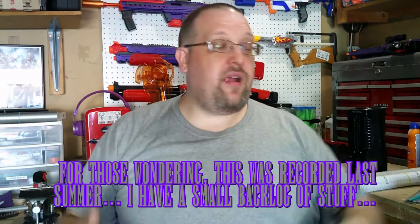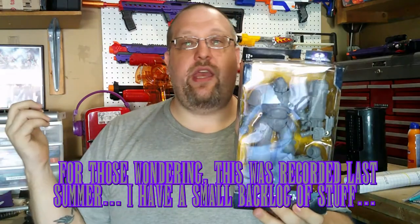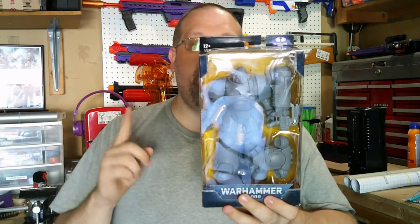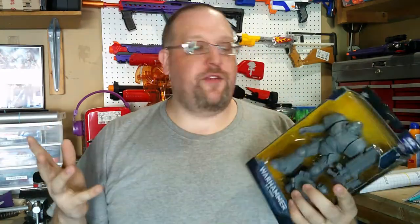What's up everybody, Griever here, and today we are going to be working on this. This is a McFarlane Toys Warhammer 40,000 Primaris Space Marine Hellblaster Artist Proof action figure.